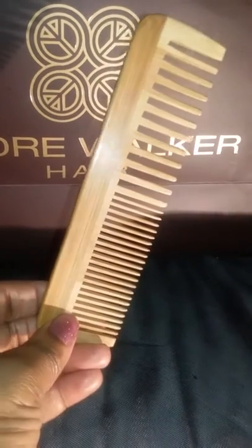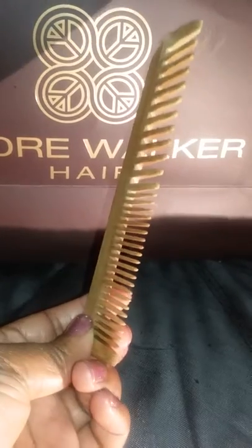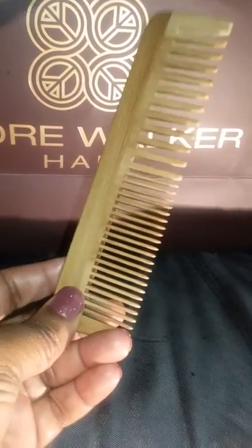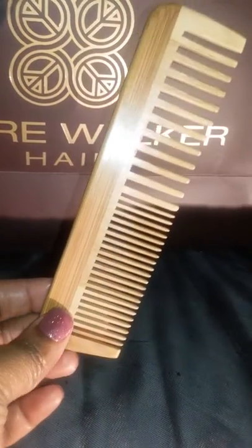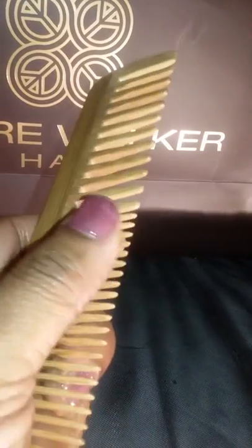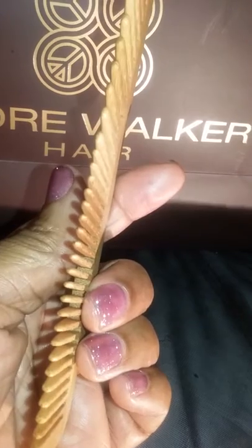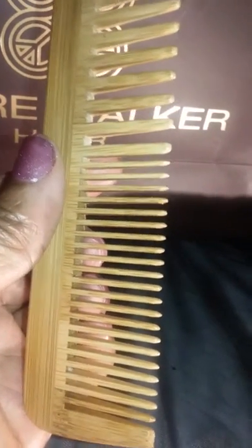Look what just arrived from Amazon — my comb! It's a bamboo comb, really thick and sturdy wood, and the teeth on here are amazing. When I'm combing my hair, the relief it brings to my scalp area is incredible.